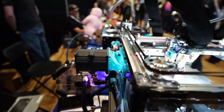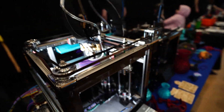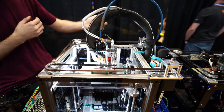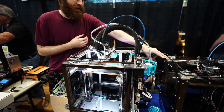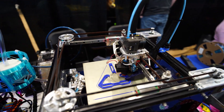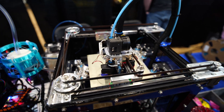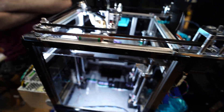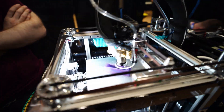So are you like a YouTube channel? No, just Railcore. Oh, I've heard of that. I'm actually just a community member of Railcore. They released the Mini like maybe eight months ago and I'm the first person to build one. Right now it's running a thousand millimeters per second travels, and 50k acceleration.